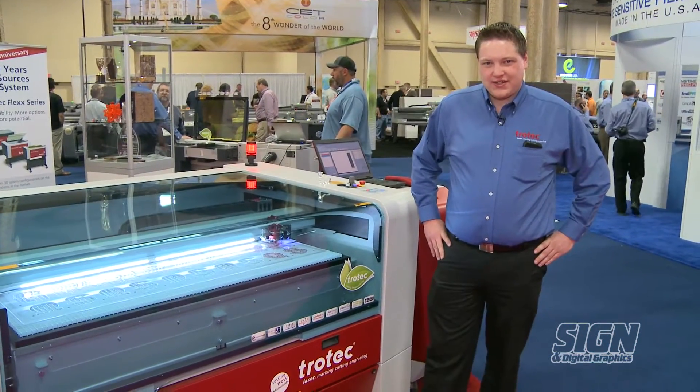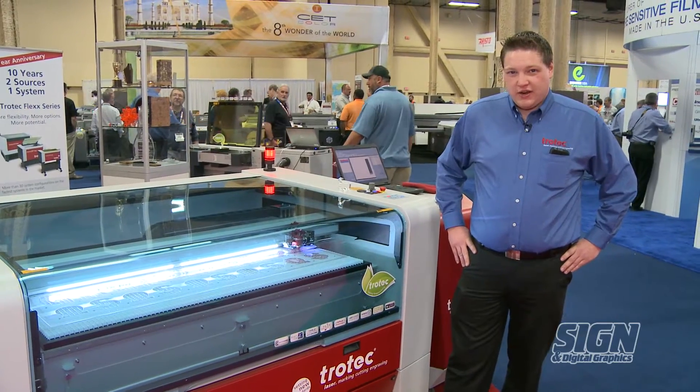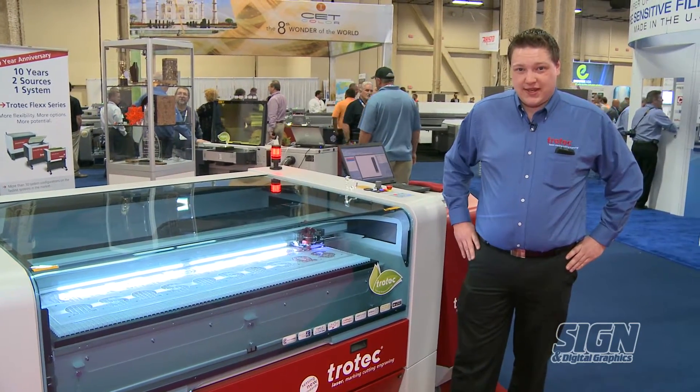The SP500 is also powered by our Job Control software, which makes laser processing as easy as printing.